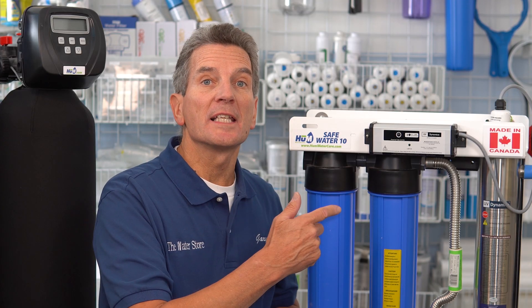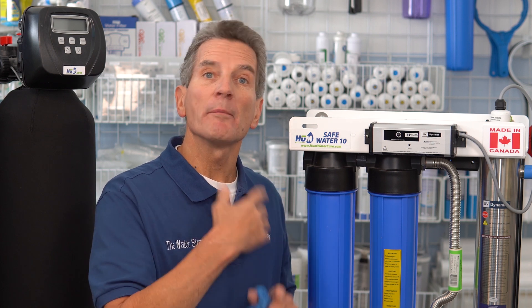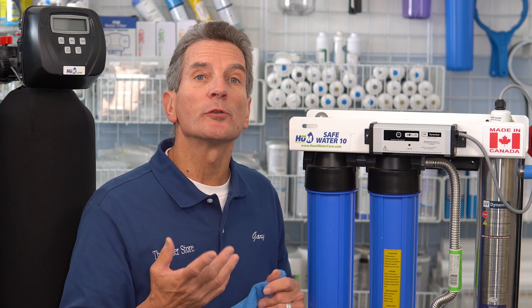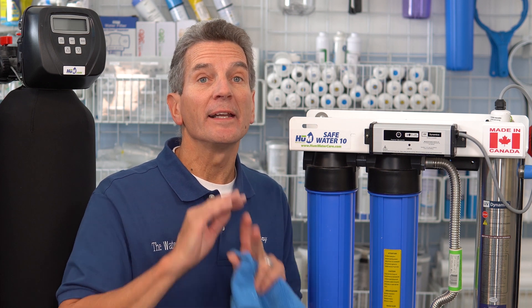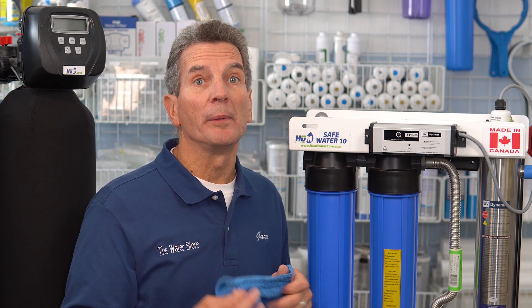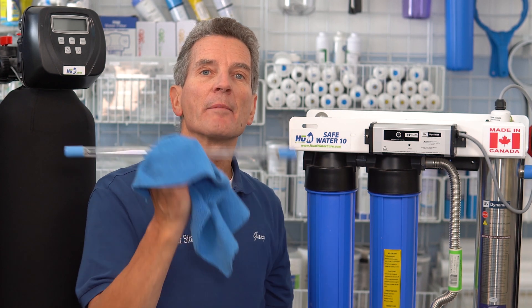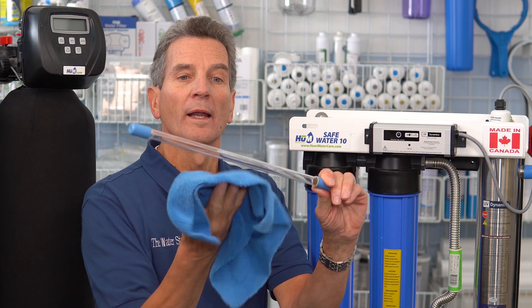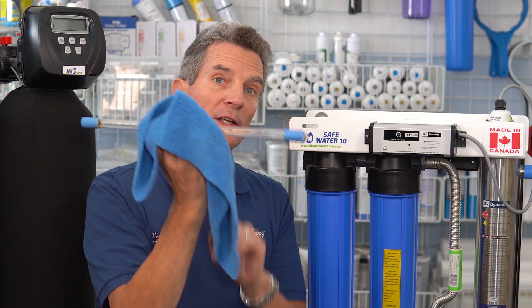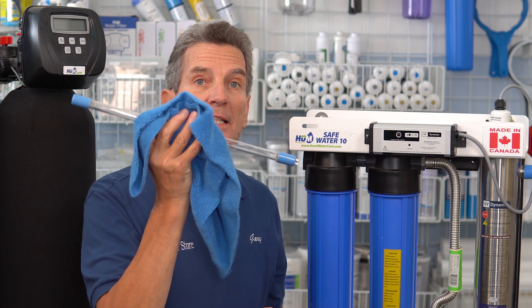Ultraviolet disinfection systems, like the SafeWater 10, need to have the lamp replaced once a year. It has a built-in timer — after 11 months of use it'll start beeping to remind you it's time to change the lamp by the 12th month. Not every system has that timer, but every system requires the UV lamp to be replaced after 12 months. When replacing the lamp, make sure you only handle it by the ceramic ends — not the middle — because fingerprints will shorten the lamp's life expectancy.